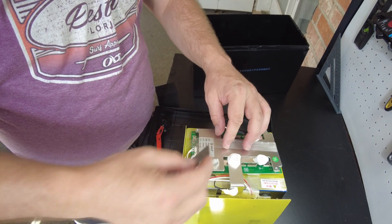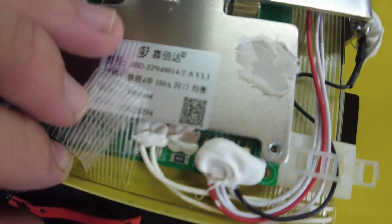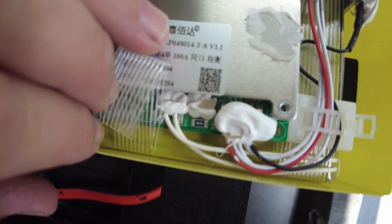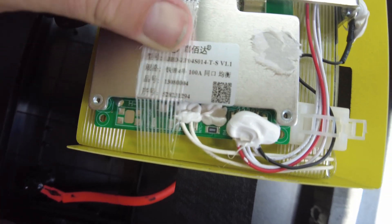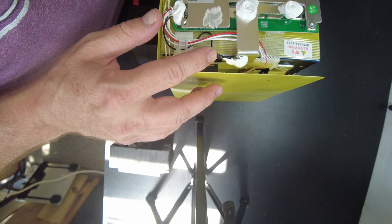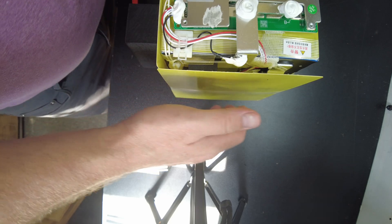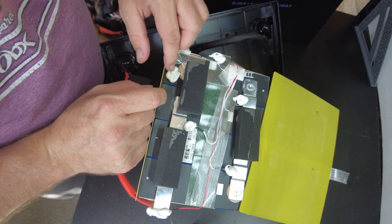It's 100% JBD. We've got JBD ZPO4S014-T-S version 1.1. It says it's 100 amp. I thought for a minute this might be a sensor — a thermal sensor — but it's not. It's the negative battery sensor wire. It's got what looks like a high temp cutoff switch. There's the top of the cells, and I think there's a high temp switch here. Yep, it's just a high temp switch.